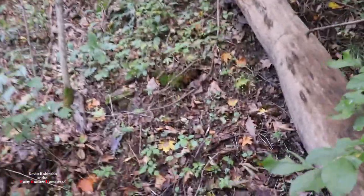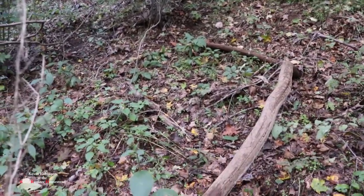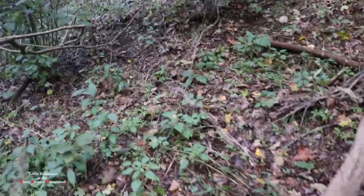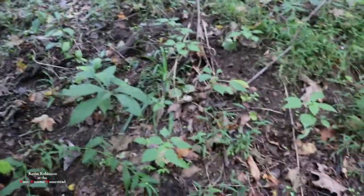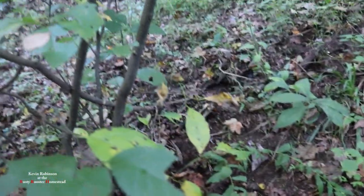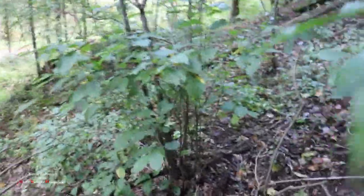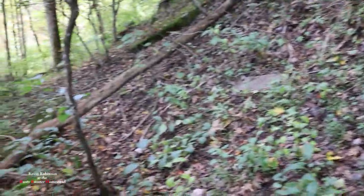I've been walking for probably almost an hour and I just haven't found any ginseng plants. When I first came into the woods I met two gentlemen — they were sitting in one of the patches that I had left, because you guys know I don't dig everything, and they were sitting right in the middle of it digging it. As you can see it looks like they were up here too — they dug some up here. I think they went all the way across this hill. Looks like some dig marks. I think they got this patch too — they pretty much got it cleaned up.